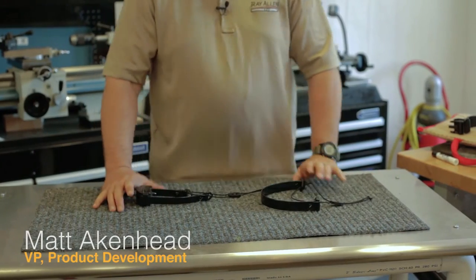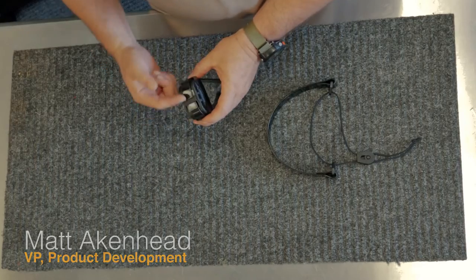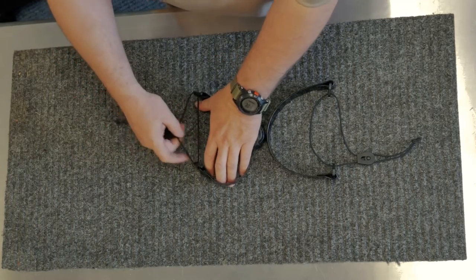Today we're going to take a look at our e-collar strap. What we've got is a strap that's going to fit three-quarter to one inch receivers. It's a martingale style collar.